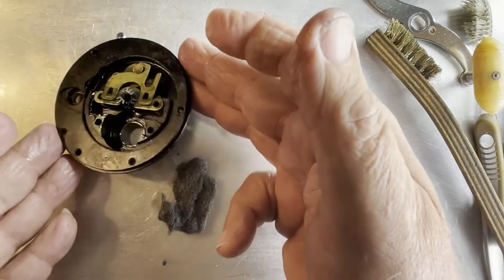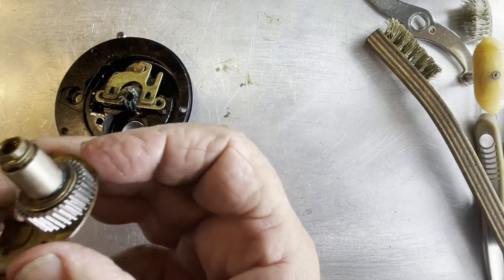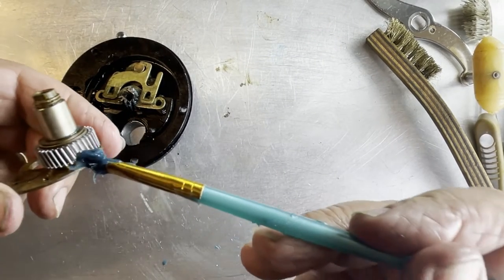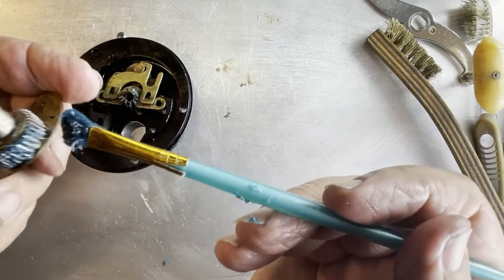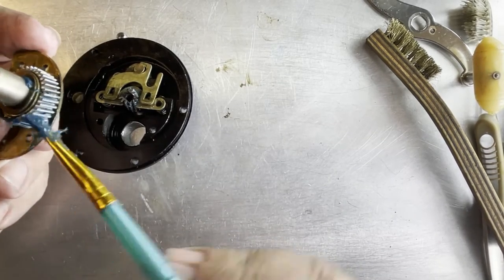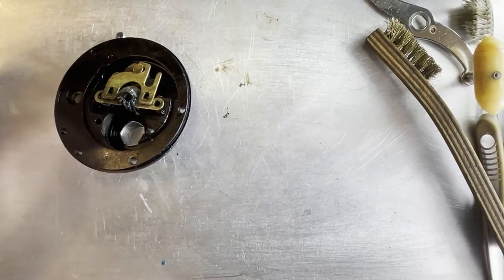With all of that in position, we're going to start looking at putting this gear back in. Before we do, let's go ahead and grease the gear - it's been inspected, I took a pick to it to make sure everything was clean. We'll start putting our grease into the teeth on that. With that done, we're going to take this and turn it upside down - that's why we put the grease on the sleeve earlier so it wouldn't fall off when we do this.